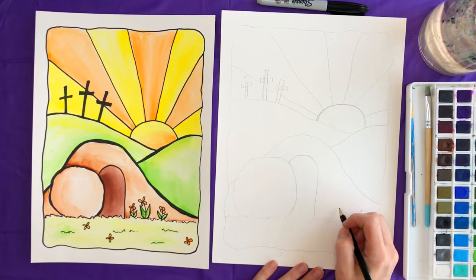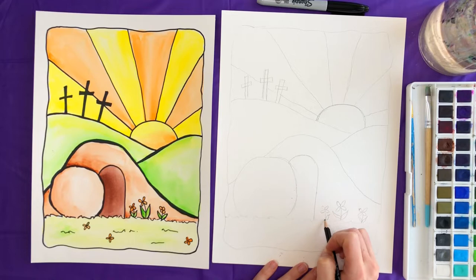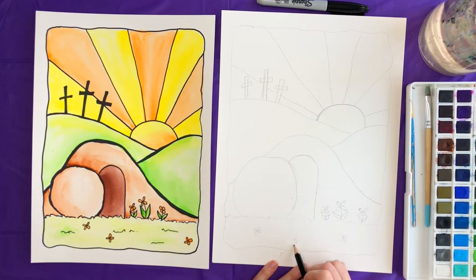For the bottom here I added a couple of flowers — that's totally up to you. I just drew four petals and then a line down, with lines up and down for the leaves, and I did three of those. I thought it would give it a little more color and make it look more like spring. I also added a couple in the grass — these didn't have leaves, just four petals each. You can also see I drew some little zigzaggy lines to show grass.